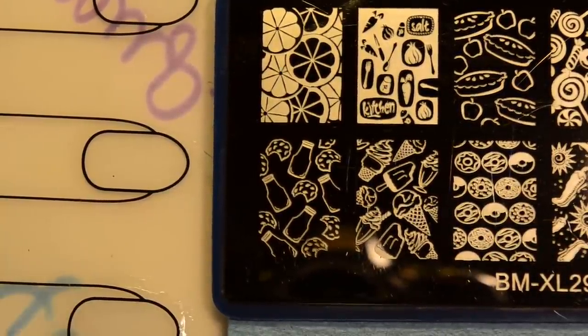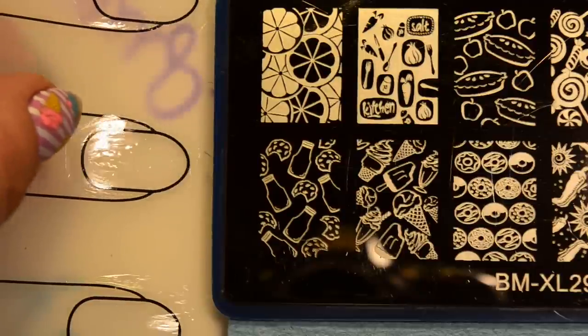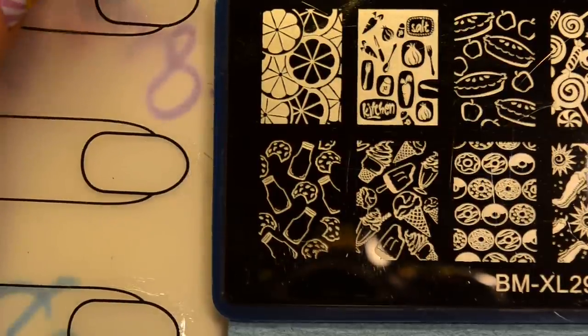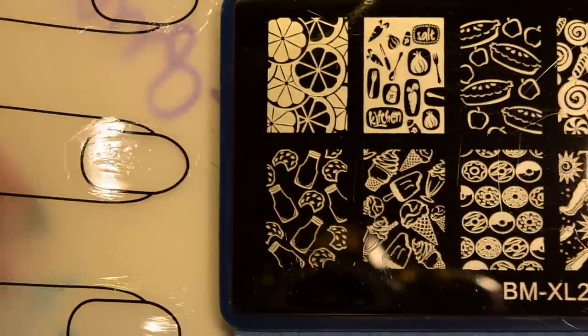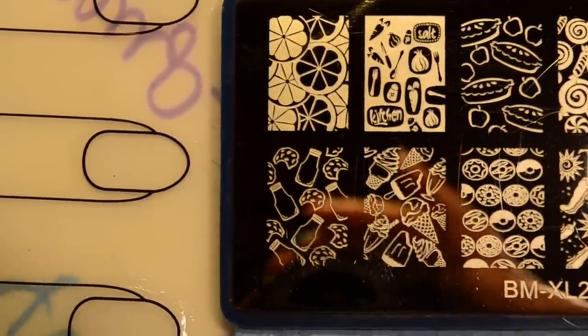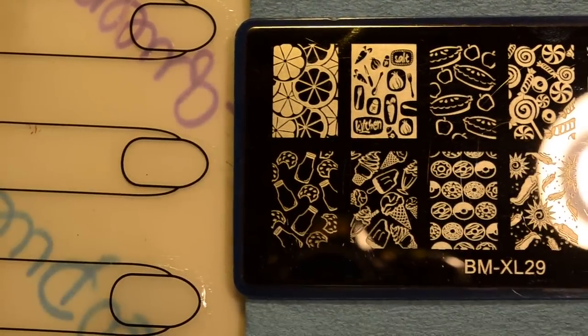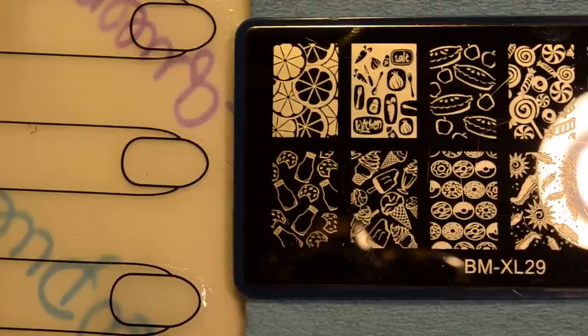For this next part — the decal making — I am using my Uber mat. I've got some clear top coat down on the little nail outlines just to put my stamped images on. I've seen some girls do this without putting top coat down first, but I never have any luck getting it to stick that way, so I always put a top coat down first. The top coat I have down is Out the Door. I've heard that Seche Vite doesn't work very well for this, but I've never personally tested it.